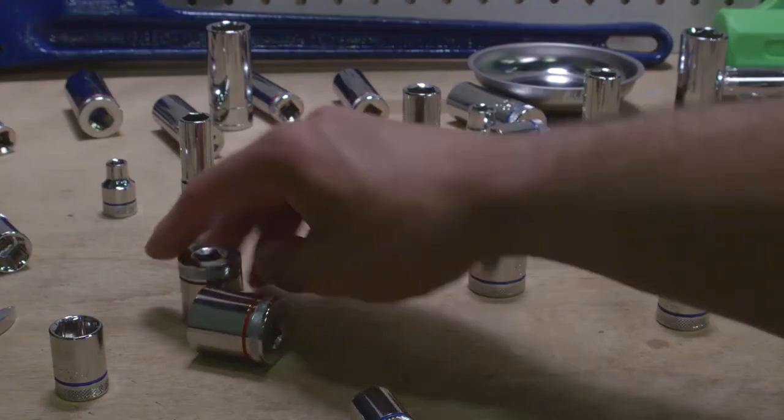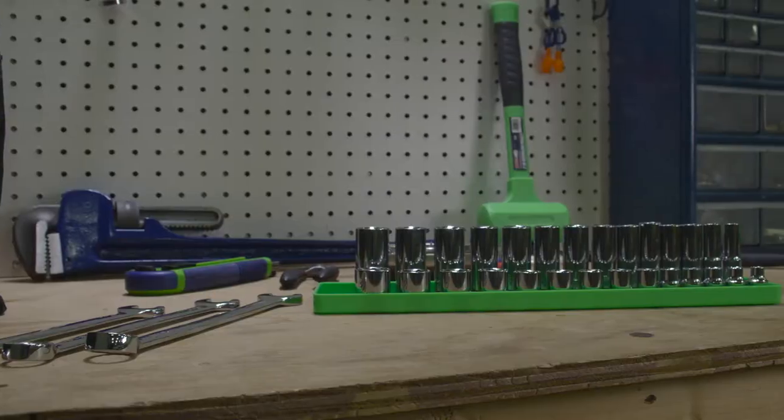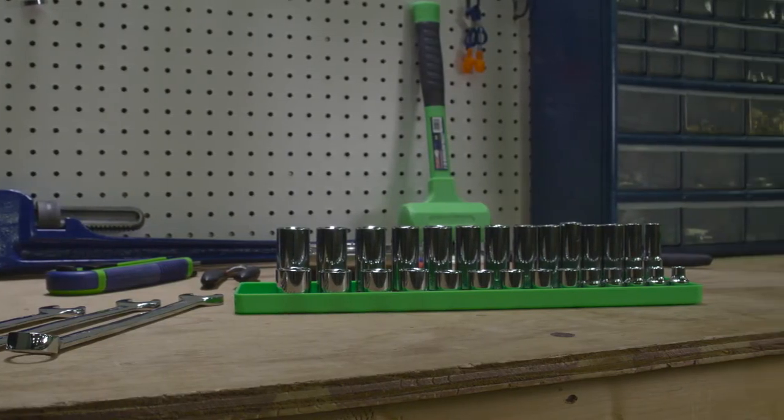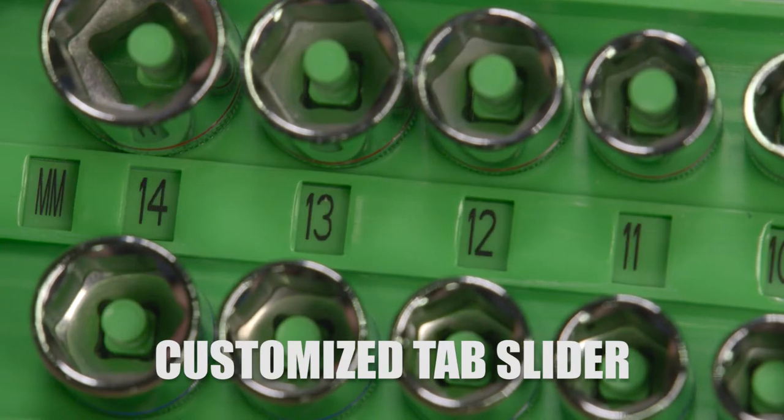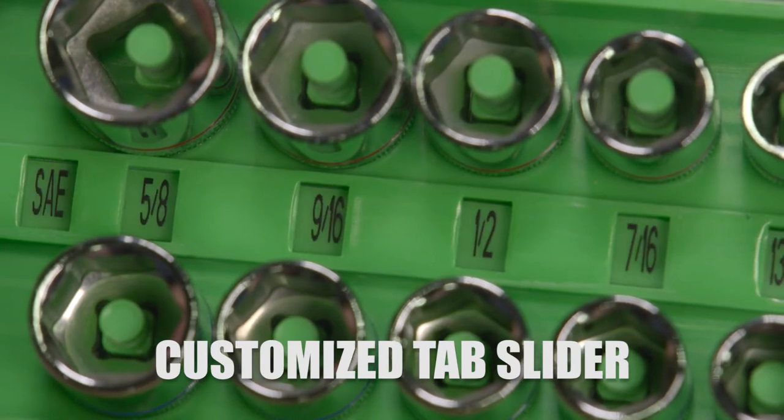There's no need to think twice about which socket organizer to get. This uniquely designed Universal Socket Tray has a customized tab slider to easily convert and define your sockets in metric or standard measurements.